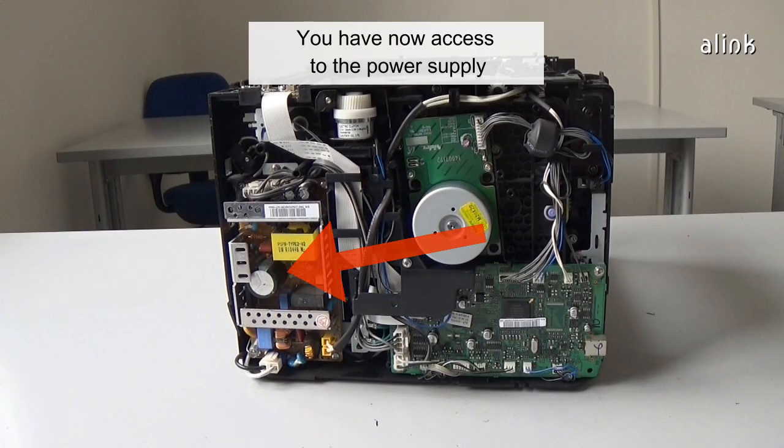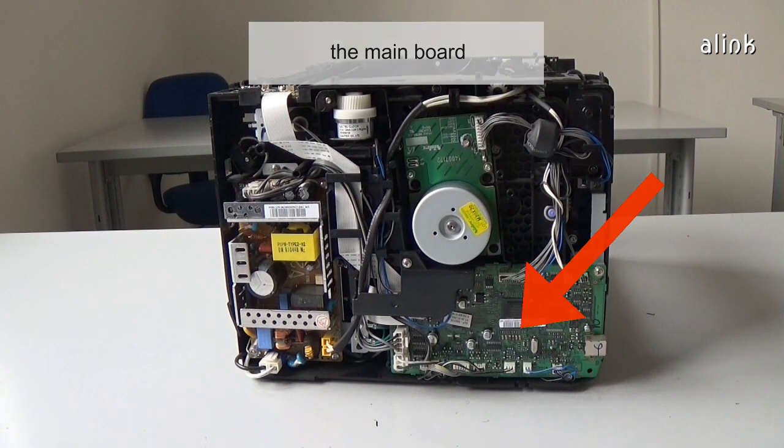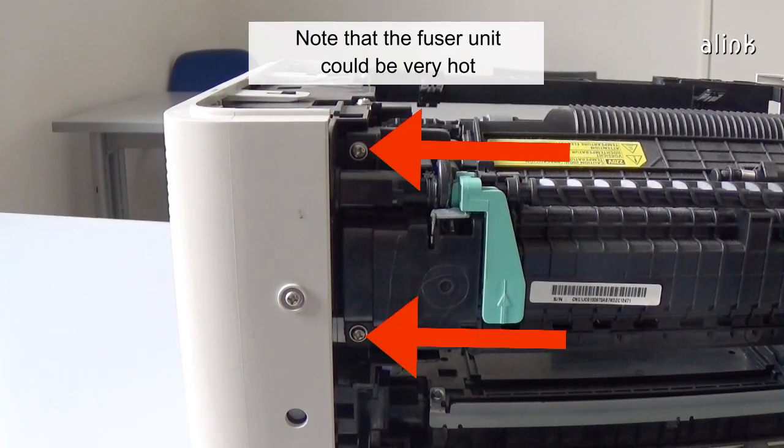You now have access to the power supply, the motor, and the main board. Remove the four screws of the fuser unit. Note that the fuser unit could be very hot.